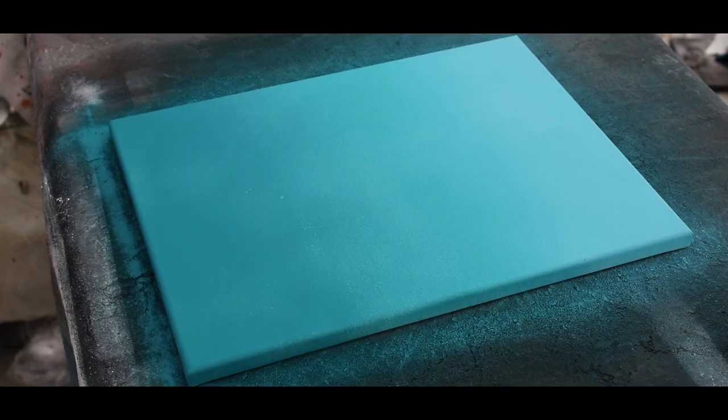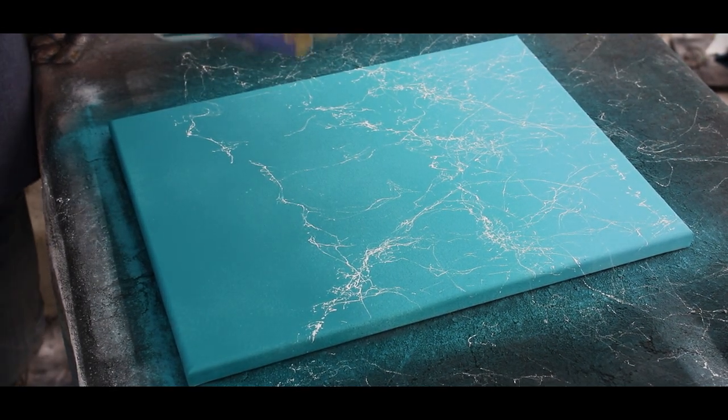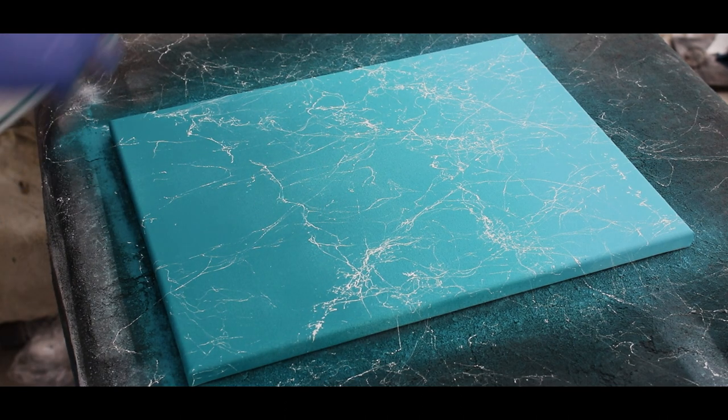As for the Spider-Man canvas, I did it a little bit bigger. I wanted to make it super simple because the main thing I wanted to practice was obviously the Spider-Man portrait. So I just did a canvas, painted it blue, and then did the white marble effect in the background.